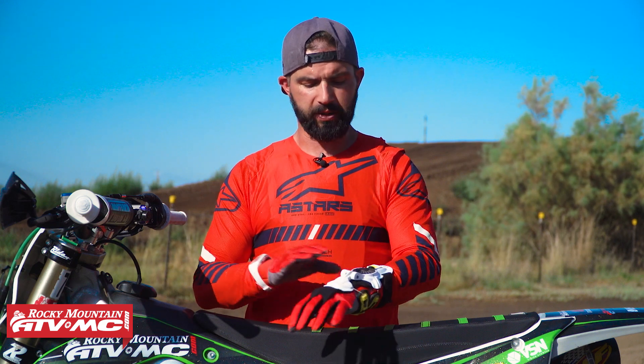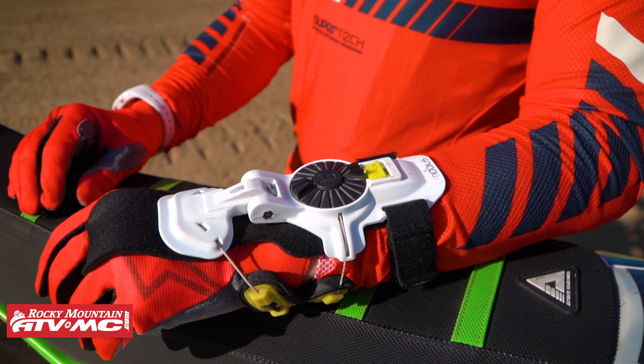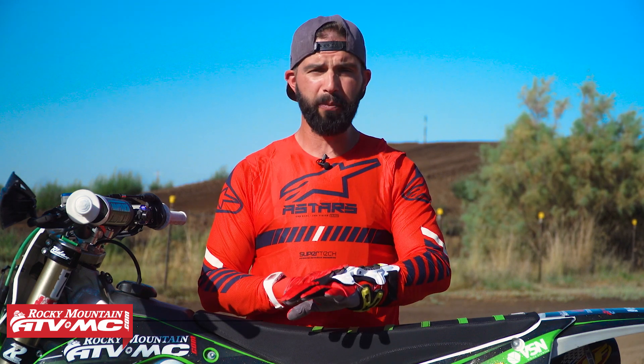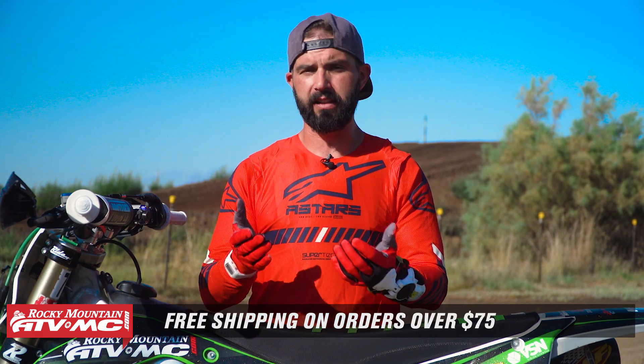Another cool thing about these is that they're universal — the same wrist brace will work for the left or the right wrist. If you're thinking about getting one, I highly recommend it. One of the best investments I've made. I would not be able to ride if I wasn't wearing one of these. To grab one, you can click on the link or head over to RockyMountainATVMC.com. These ship free on orders over $75. If you like this ride review, get subscribed to the Rocky Mountain YouTube channel and stay up to date. I'm Chase — we'll see you on the trails.